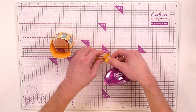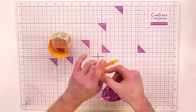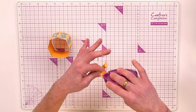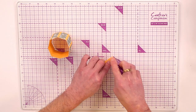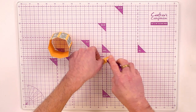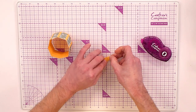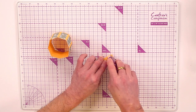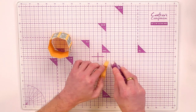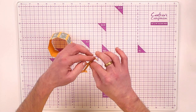Using your tape runner, add adhesive to the back of each of those tabs — do them all at the same time, making sure adhesive only goes on the tabs. Open them out, add tape to the second one, then open that one out and add tape, working through all four tabs whether you're using a tape runner or tacky glue.